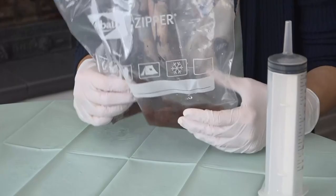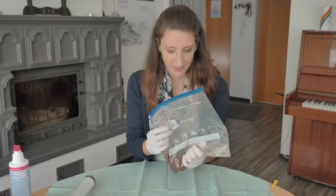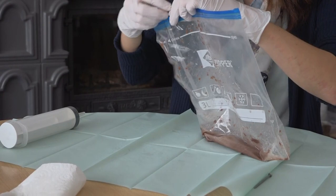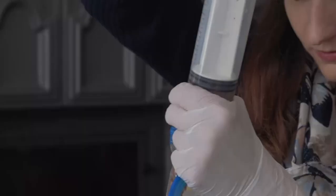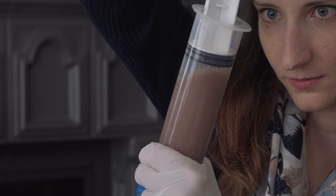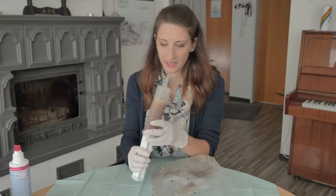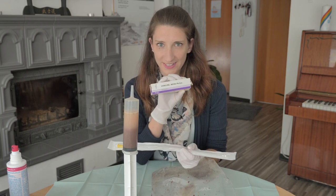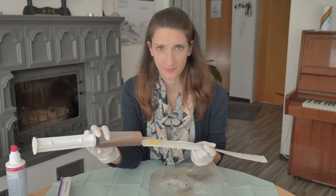Now, pour the saline solution into the ziplock bag and mix it carefully. Then fill your clean syringe. And now you have your FMT. Insert a new fresh catheter into your colon — you can use Vaseline. And connect the syringe with the catheter. And now you can use your FMT.